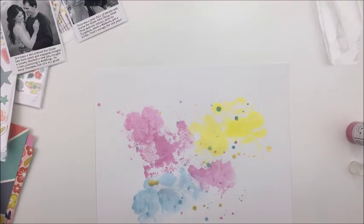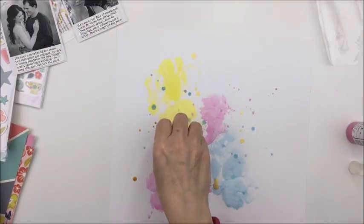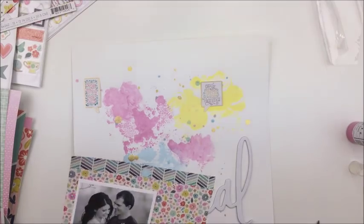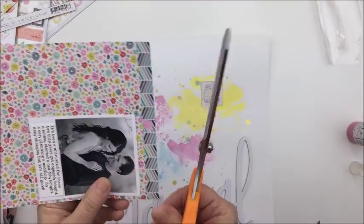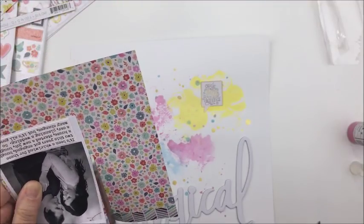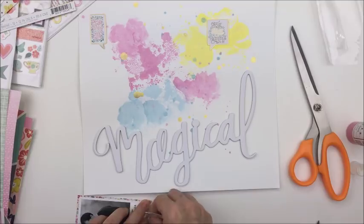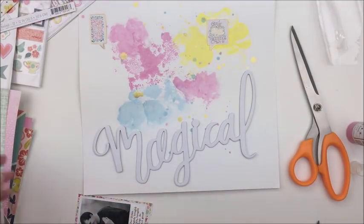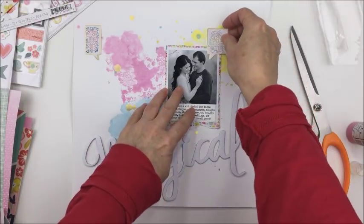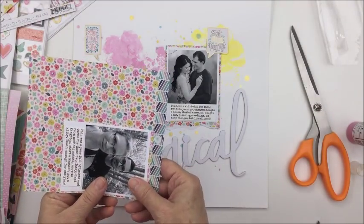I'm just continuing to add more of that mixed media, dabbing up the excess moisture so it dries a little more quickly. These different mists are going to warp the paper a little bit, but that heavier cardstock really helps absorb the water and eliminates some of the warping that might occur with patterned paper or thinner cardstock. Now I'm going to take one of the 6x6 papers from the Turn the Page collection and back both of my photos with it, leaving a little border around three edges, and tearing the bottom edge to give it more texture.